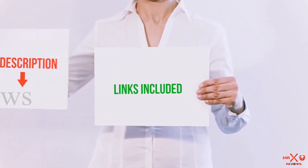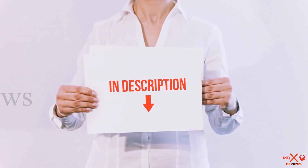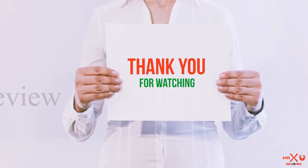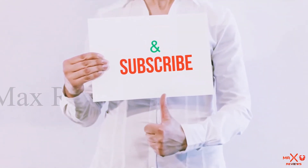All of these items are available on Amazon. I have included all the links in the description — you can check out the links for more information and the latest price. Guys, thank you for watching. If you like this video, please hit the like button, share with your friends, and be sure to subscribe.